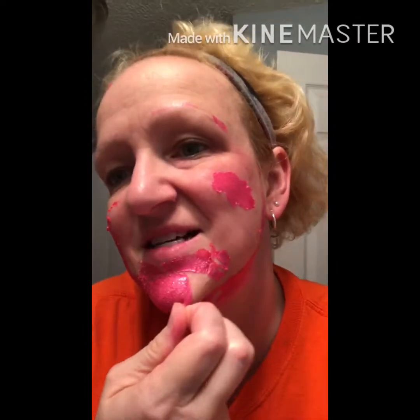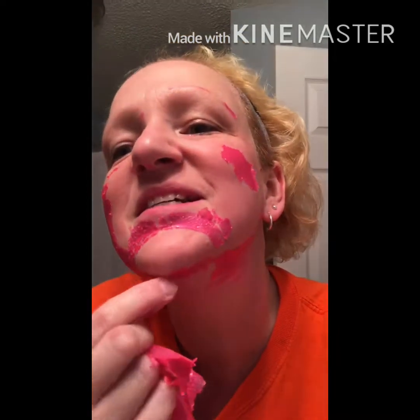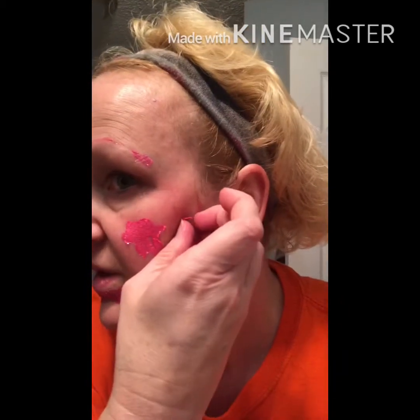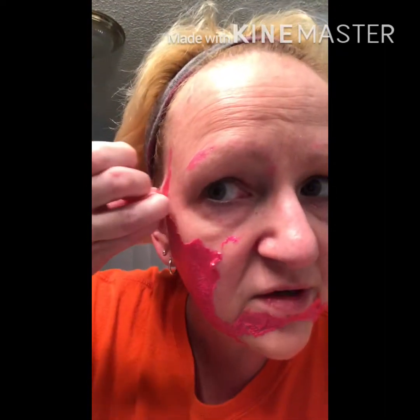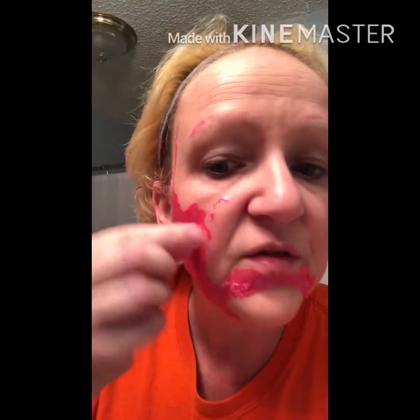I feel like at my age it just gets more done than a wash-off mask. This one really dries — when it says it dries, it dries, in the crevices of my skin. And if you don't want to fiddle with little small remnants, don't pick at your skin to get those little pieces off. If they come off easily, go ahead, but if they're really on there, don't pick at them — take a warm washcloth.